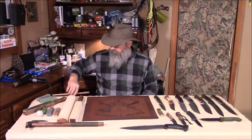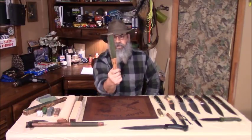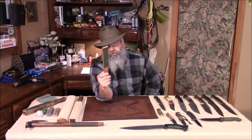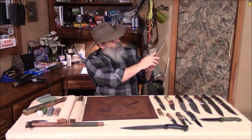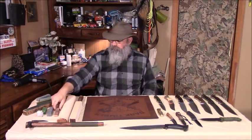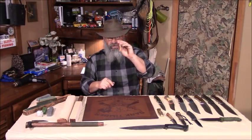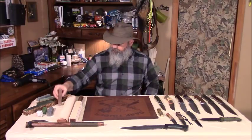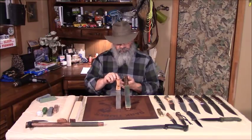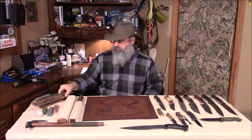There are several different kinds of strops. This one a buddy of mine made me — look how thin it is — it's a mounted leather on a paint stick, essentially. He went ahead and loaded it with some compound, with some black and some green. This is a natural, untreated backpack leather strop from a leather shop. As you see, these have compound on them.